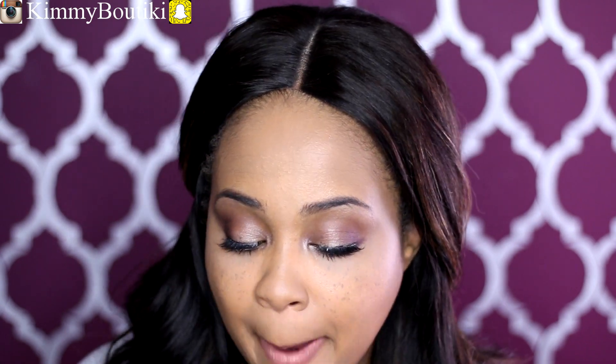Now I'm using my Keisha KO lipstick in the color Invisible. I really love this — I'm into the nudes, my lip liner and my nude lipsticks. I'm just obsessed right now.